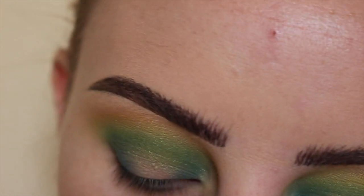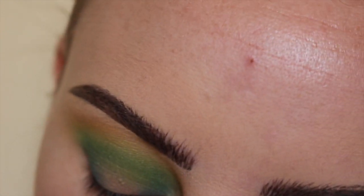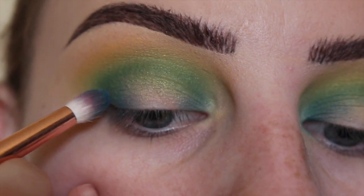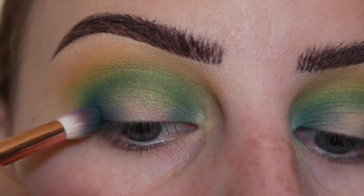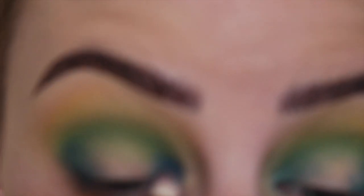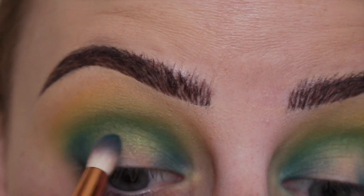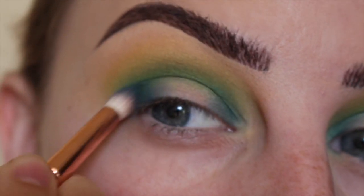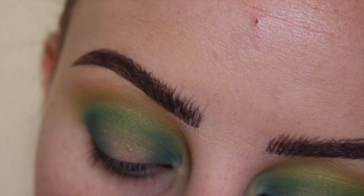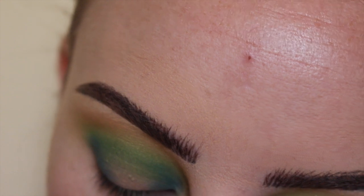Next we're going to darken up the inner and outer corner. I'll be using the color Dark Weight, which is like a darker blue, placing that in the outer corner as far out as you can go, and then the very inner corner. Then going in and blending with the fluffy Zoeva 227 brush using the color Misfit, the green.